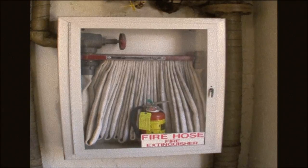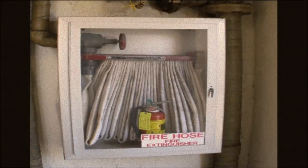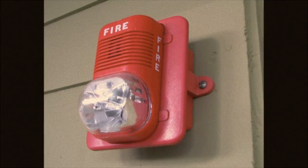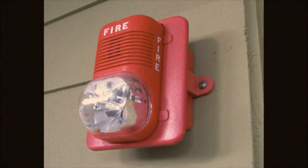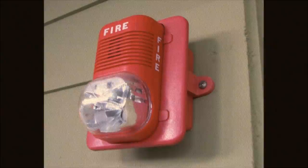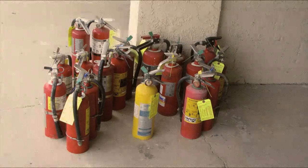Hello everyone, this is your host for CondoVoice.com, Ken Komet. Every condominium building is inspected annually by your local fire marshal. This inspection is primarily to verify that your pumps, hydrants, hoses, alarms, smoke detectors, and extinguishers are all in working order and up to code. The inspector will also cite things that are a hazard and would be a life safety issue.